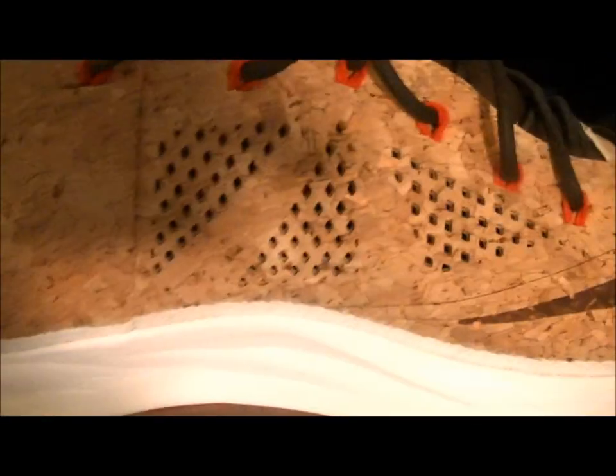You got a leather heel, and basically the whole inner is leather — just to protect your heel from the cork. But all in all, man, dope sneaker.